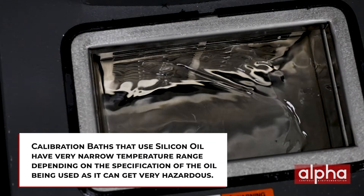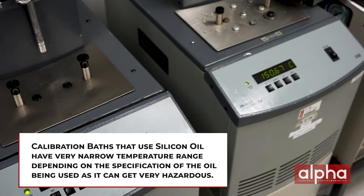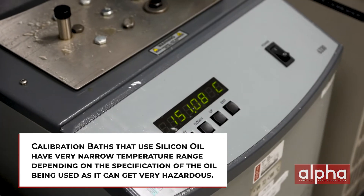The one thing with baths using silicone oil is you have a very narrow temperature range. This is due to the spec on the silicone oil that doesn't allow you to go over certain temperatures because it can get very hazardous. Because you're using silicone oil it can get messy, so you have to be careful. These do have great uncertainties and stabilities, but obviously they're not that portable.